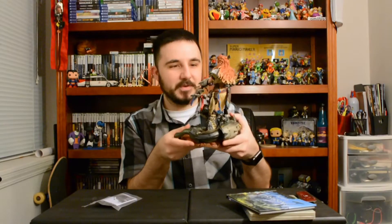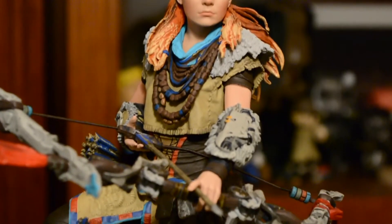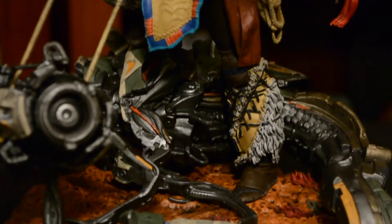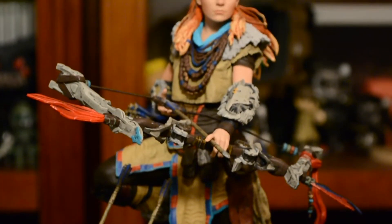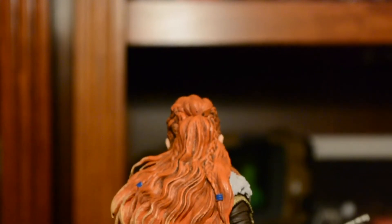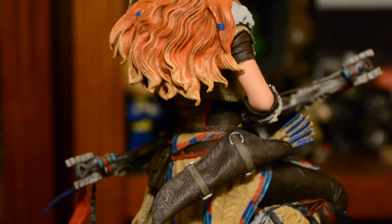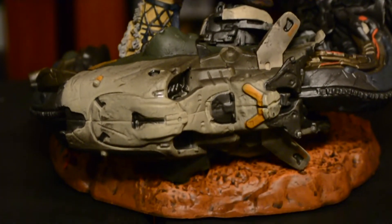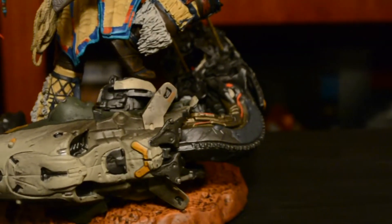Great detail on the main protagonist character — I can't think of her name right now — but beautiful hair, with braids and nice fur detail. The bow is really nice, actually a real string on there, which is cool. On the back she's got her quiver with all her extra arrows, some rope, long beautiful red locks of hair, sweet boots, and detailing on the dinosaur on the ground. A really, really nice looking statue — super stoked, a great addition to the collection.